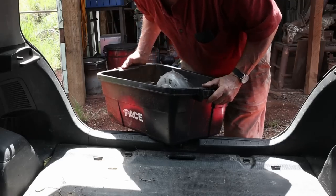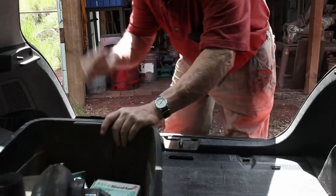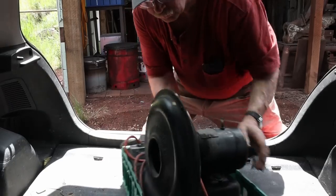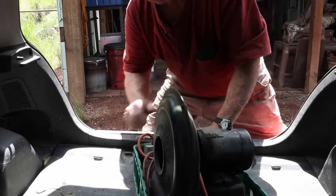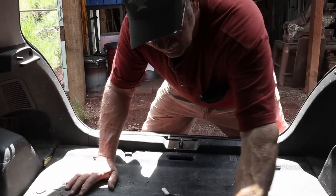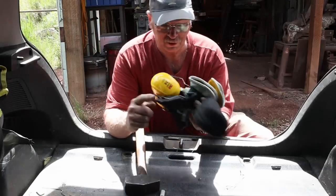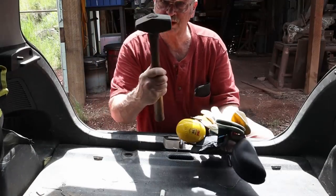Parts for a ribbon burner forge I'll probably never build. The electric blower we're converting to hand crank, so we don't need this anymore. Camp chair, safety glasses, hearing protection, gloves, and my favorite hammer.